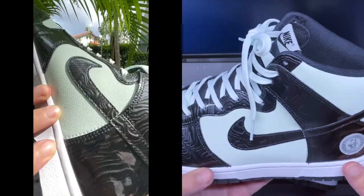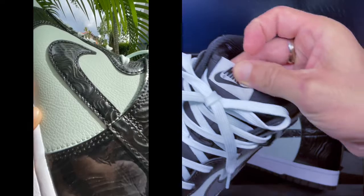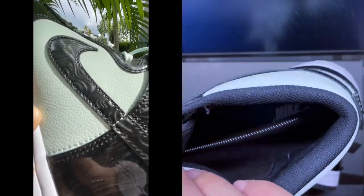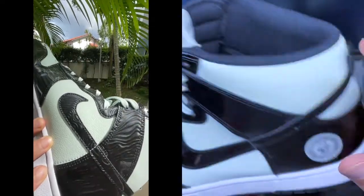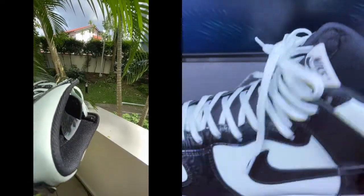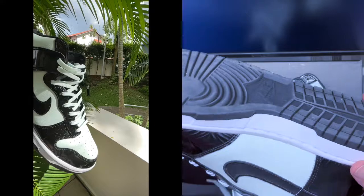It's a very nice combination — light green with black. Around the details, there is no specific logo; it's your typical Nike logo. There's Nike branding inside the shoe and, except for that logo, it's just a regular Dunk High — nothing really special about it.